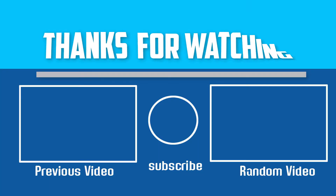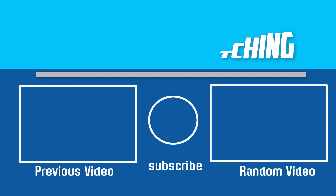Thanks for watching. I hope you like this video. If this video is helpful to you, please make sure to like, comment and subscribe. If you have any questions about these vinyl cutting machines, you can leave a comment down below. I will get back to you as soon as possible.